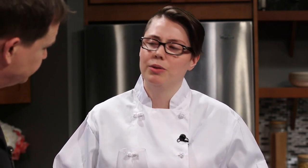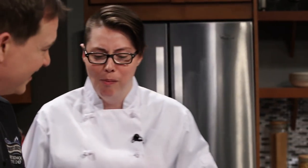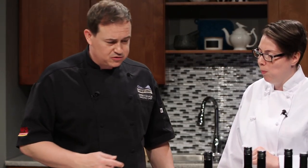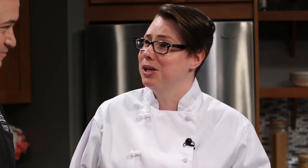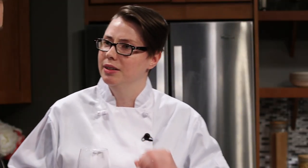I think it'll pair really nicely with the pasta and the fresh ricotta filling — it's a nice crisp wine. I can see what you're saying about the nuttiness from the acacia barrel, and with the brown butter it should go really well. It smells great — really nice nose. I think it really does bring out the nutty notes in the brown butter. You really do get that nice pairing, and that hint of sage too. It goes really, really nicely.